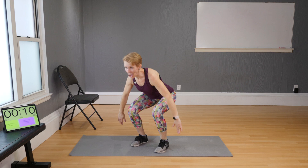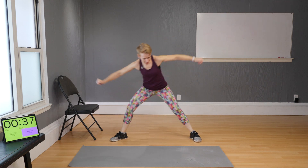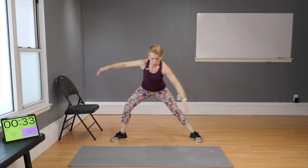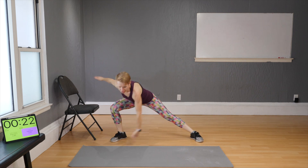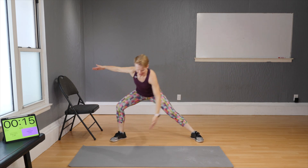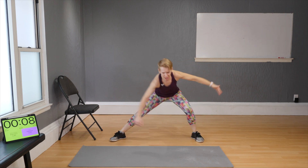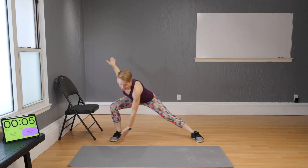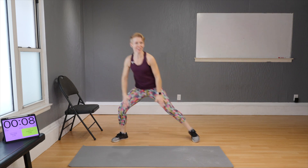Cossack squats — start with your legs super wide, and side to side. This is an excellent exercise for the inner thigh. Leg work always tends to focus on quads or glutes, but the inner thighs usually don't get much attention — they are difficult to target, so we do whatever we can to make it happen.